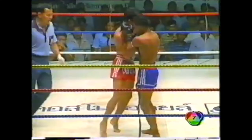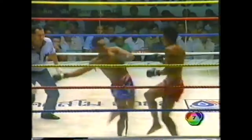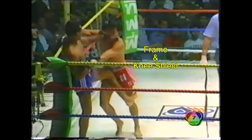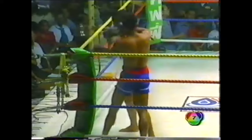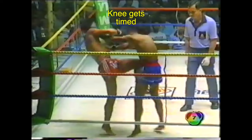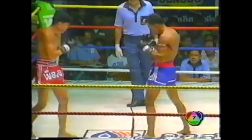As the fight went on, Wirapon got more aggressive with his disruptive strikes inside the clinch and his attacks during breaks. The constant reaching for the clinch and forward movement of Langsuan eventually allowed Wirapon to be more aggressive, using his footwork and timing his entries to unleash combinations.